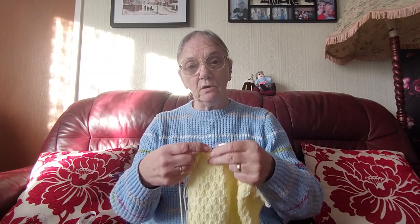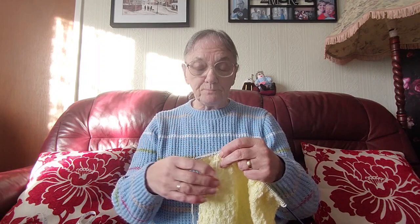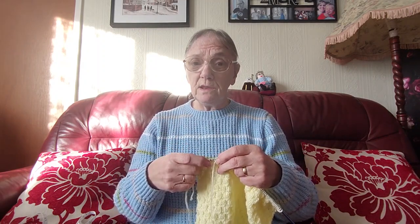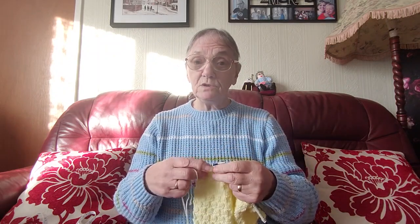So I'm going to carry on until I get up to the armholes and then I'll do a little bit more of the video, and then carry on knitting until I finish the whole sleeve. So anybody who's waiting for the rest of this tutorial — because I have been waiting a long time for this — at least they'll be able to knit the two sleeves before I get round to putting the neck on and sewing it up.